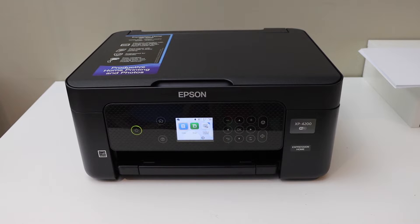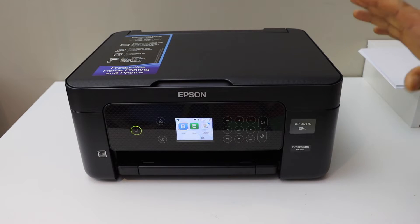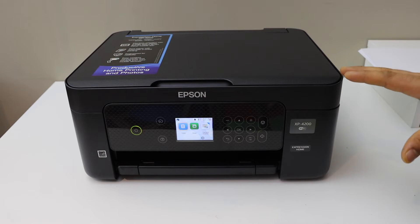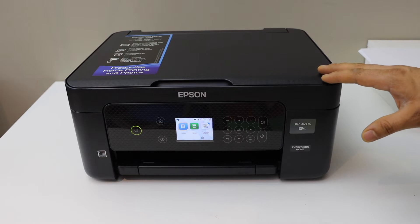In this video I'm going to show you how to do the Wi-Fi setup of your Epson XP4200 printer. This setup includes connecting your printer to the Wi-Fi network of your home or office. Switch on the printer.